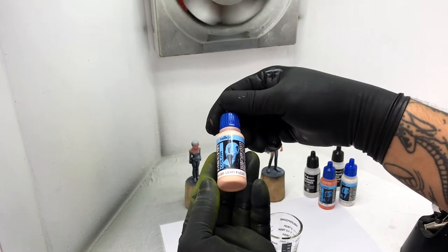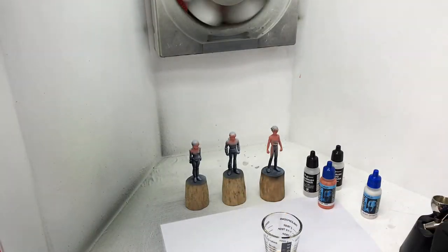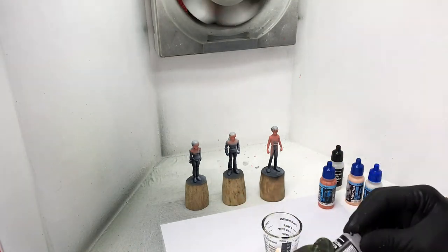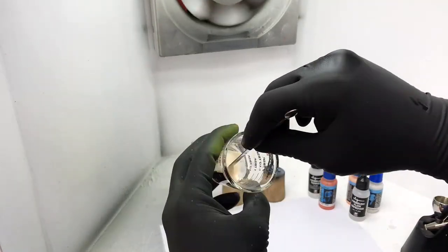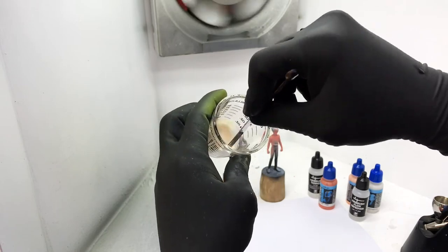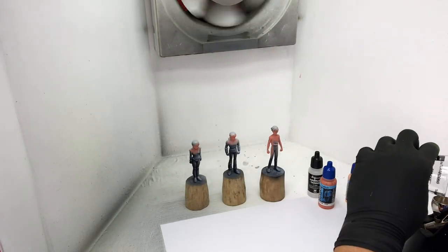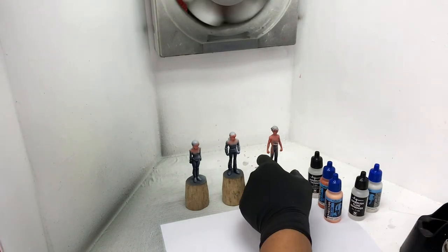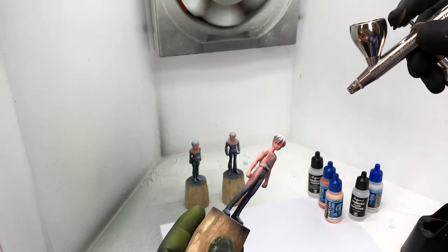We're using Light Flesh for the highlights, but I'll mix in a bit of Off-White to make it lighter. The ratio is roughly 5 parts paint, 1 part Thinner, and 1 part Flow Improver. Mix it well into a milky consistency again, then pour it in the airbrush cup. Test the mixture on paper before spraying; if you need to adjust the paint consistency, do that first, then test on paper again.